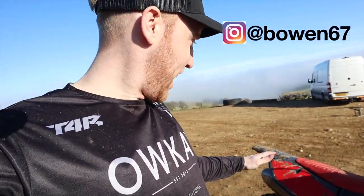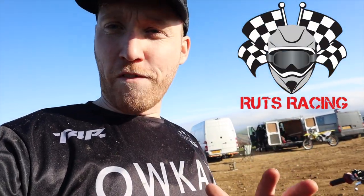Right guys, today we are testing the Fantic 250F. This one's from Ruts Racing, so big shout out to them. I'll put the link in the bio. If you want more information, maybe go and speak to them.